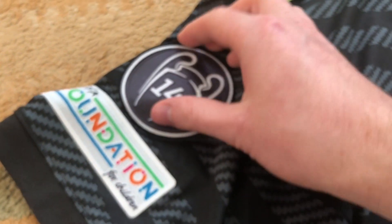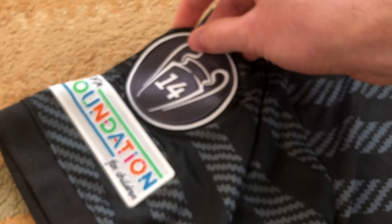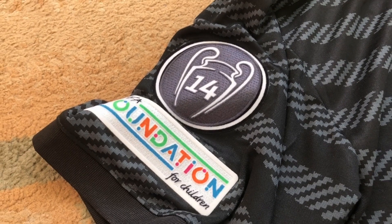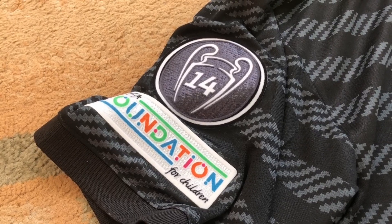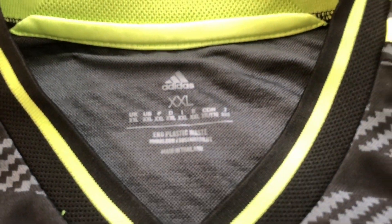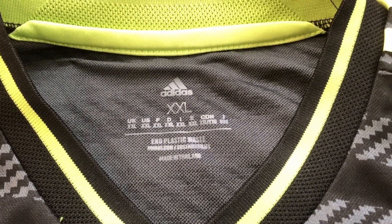And of course the new one — Champions League 14 patch and the UEFA Foundation for Children patch. This one is also size 2XL; as I said before, you should go one size up when buying player version jerseys.